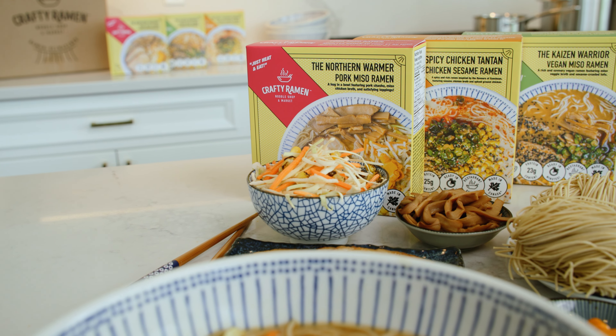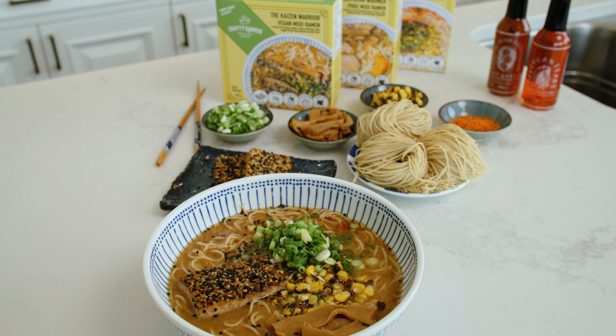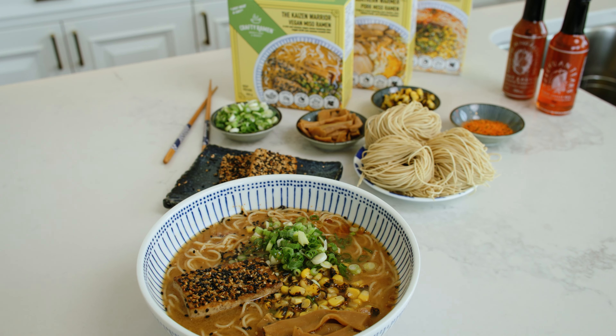The Heat and Eat comes in three varieties. Today I'm going to prepare their Northern Warmer, but all three varieties are prepared in the exact same way. Let me show you how easy it is.